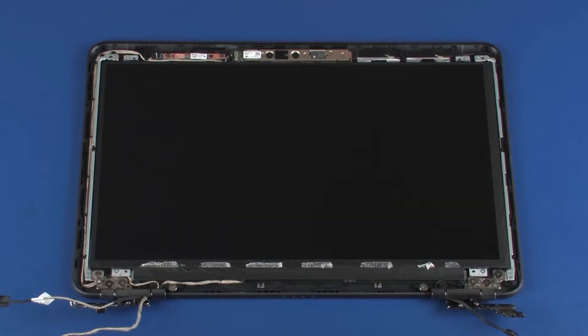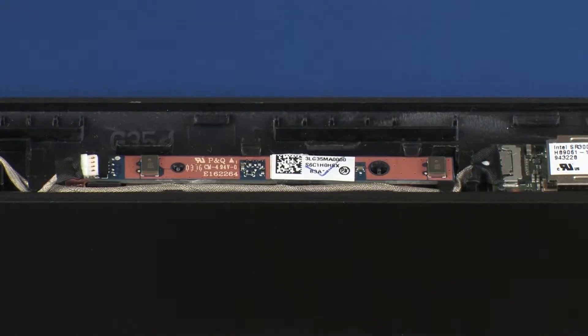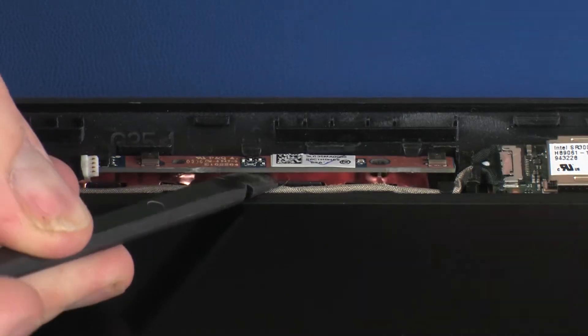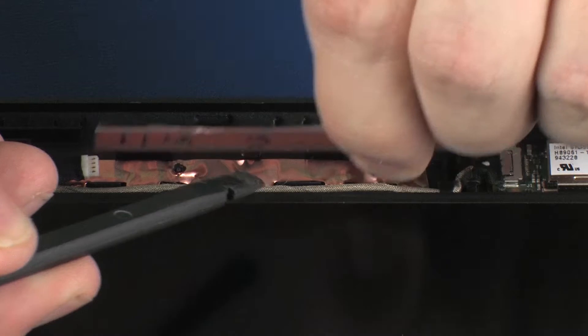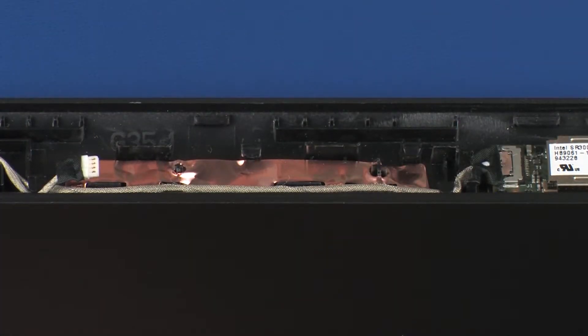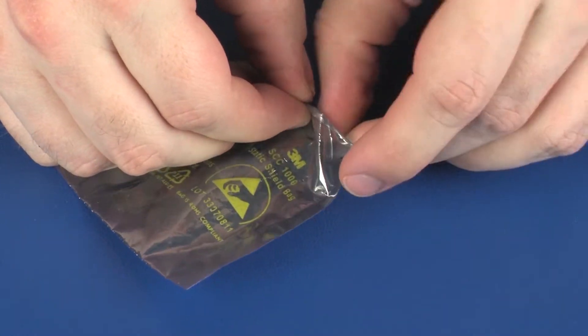Removal. Make careful note of the routing of the display panel cable for later replacement. Disconnect the display panel cable from its connector on the microphone board. Using a non-metallic, flat-bladed tool, carefully remove the microphone board from the adhesive and alignment pins that secure it to the display enclosure. Place the microphone board in a static, dissipative bag.